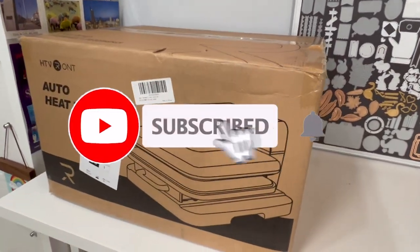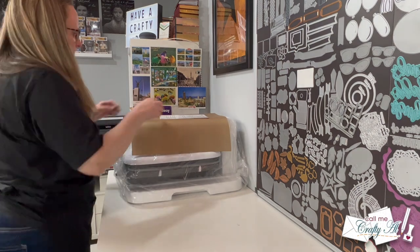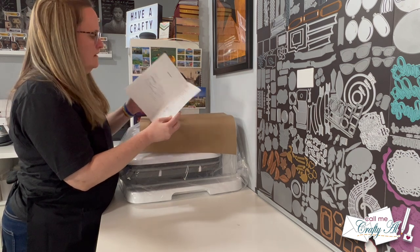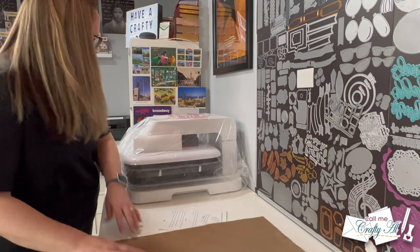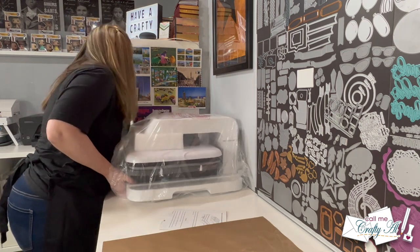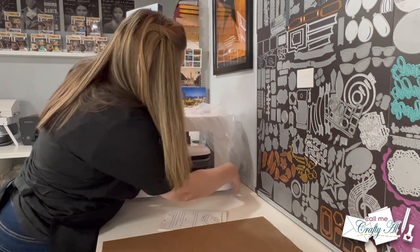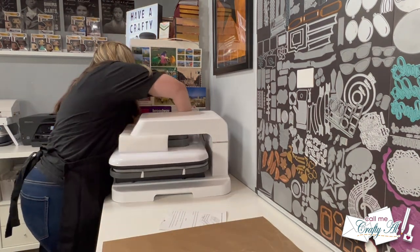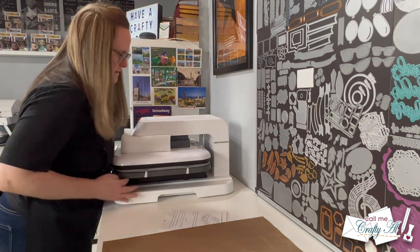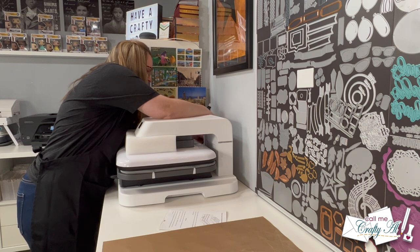As my channel continues to grow, thank you to all of you who keep watching, liking, commenting, and sharing. I get offers from companies to do collaborations. Many times these are an easy no because they're nothing related to crafting, and sometimes with the crafty ones I find the company isn't reputable or maybe I don't like the product. When HTV Ront reached out I was already interested, because I've been looking for a heat press ever since I got my Cricut heat press. So I went to their site, did some research, read some reviews, and watched some YouTube videos.